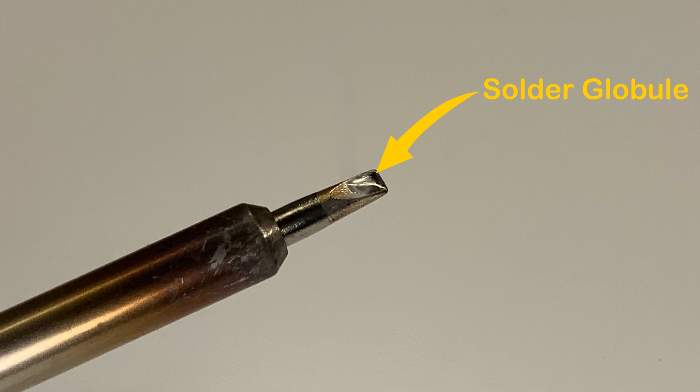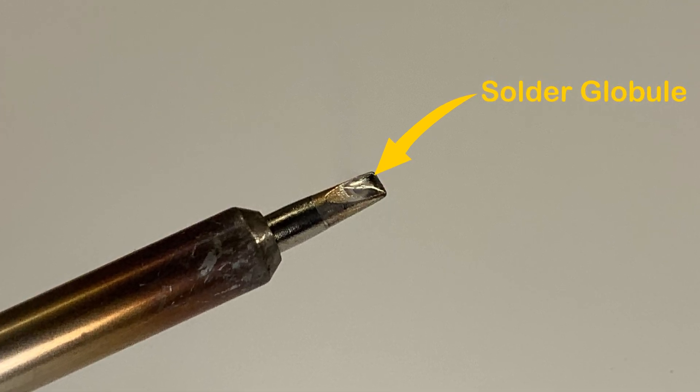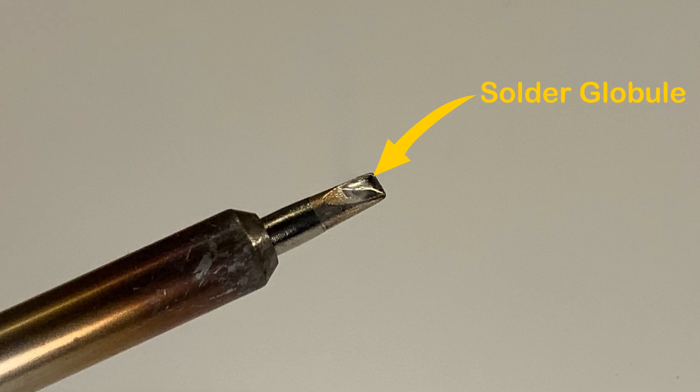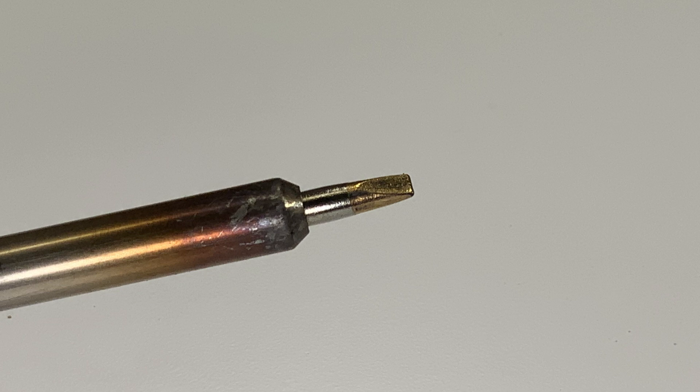Having a small clean globule of solder on the tip aids in the transferring of heat when it comes in contact with joining materials. This increases the surface area contact more than a dry tip would, efficiently heating the joining materials properly.